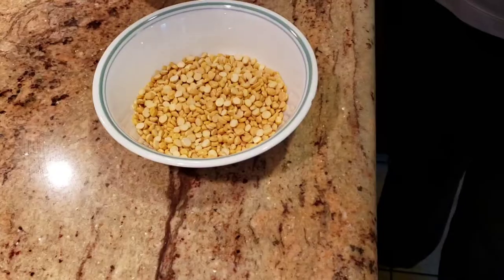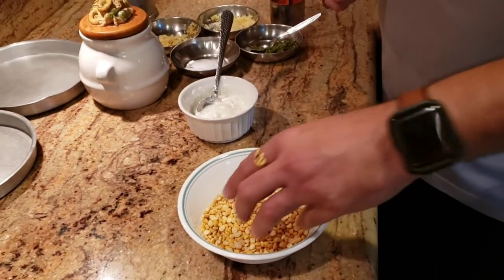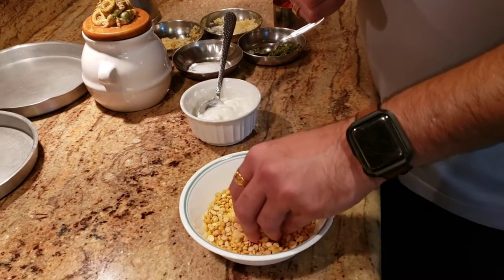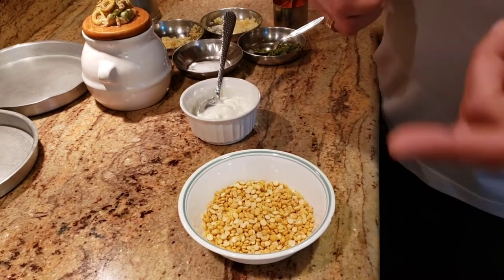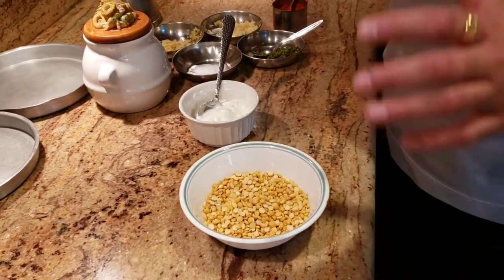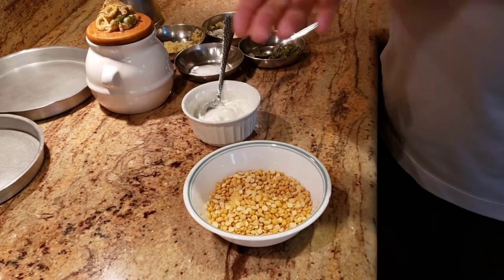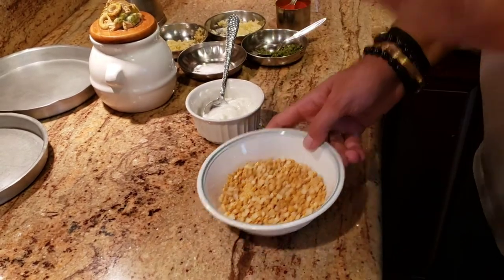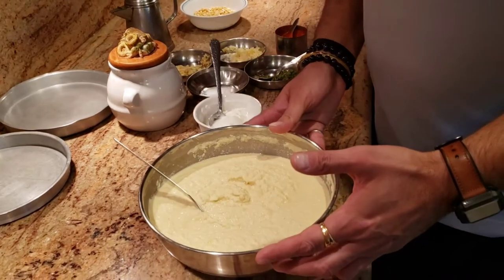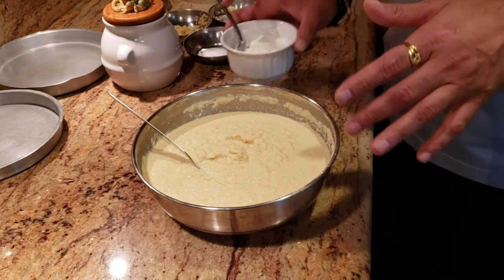To make the Vati Dharna Khaman, we use chana dal - that's chickpea dal. Traditionally, you have to soak it for about six to eight hours and after soaking it, you grind the dal. I have already pre-soaked my dal and grinded the mixture. All I've done is grinded it and pre-soaked it, and now we're gonna go ahead and add some ingredients to it.